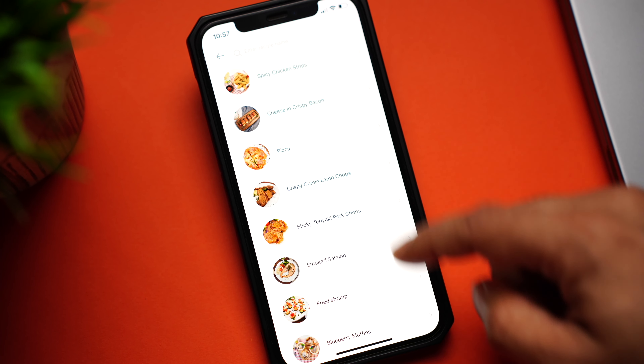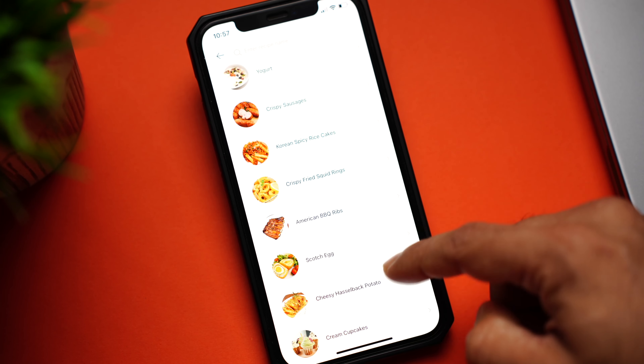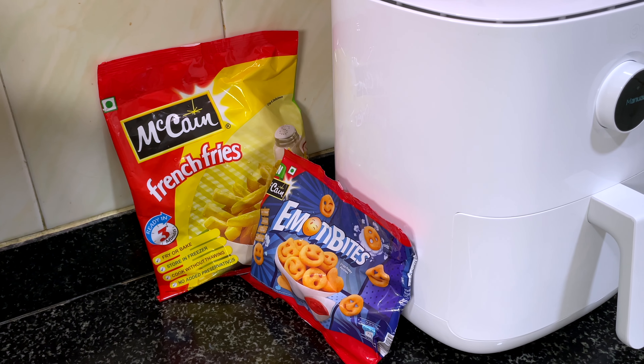In the Xiaomi Home app, you can see there are over 50 plus recipes. Go there, enjoy, and get some good ideas. Now let's make some french fries and smileys — I got these from the local store, McCain's.